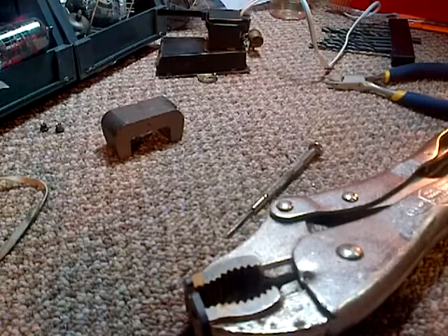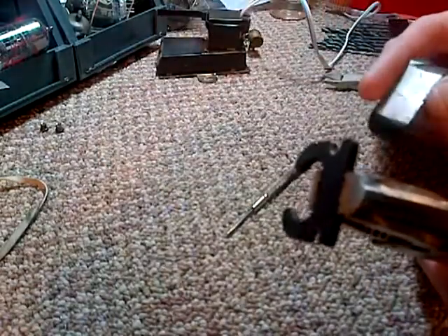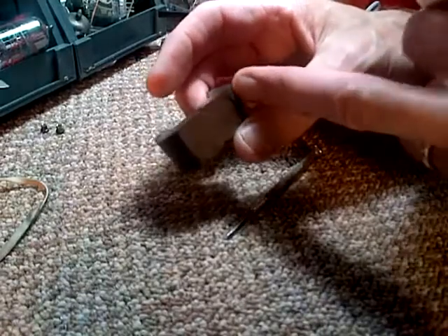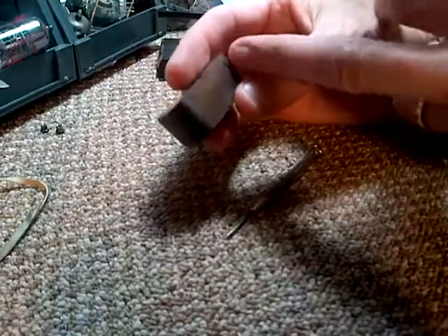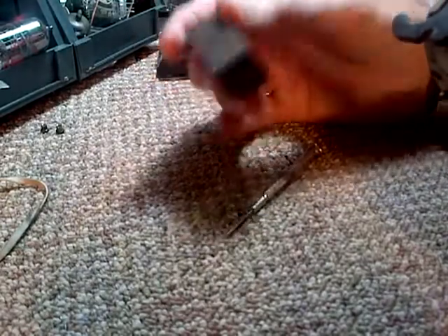One of the suggestions I got was to use a compass to judge magnetic strength. I'd be doing that but I can't put my hands on a compass of all things — I just don't know where I have one. When I look at this magnet, one side has this weird casting lump on it, so that's one side we can always identify.